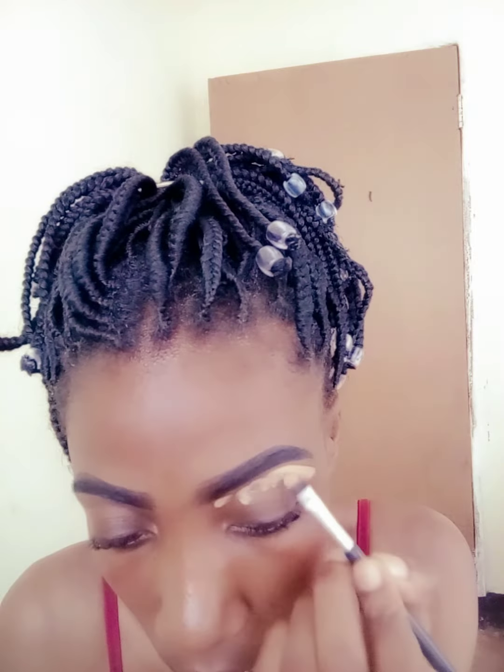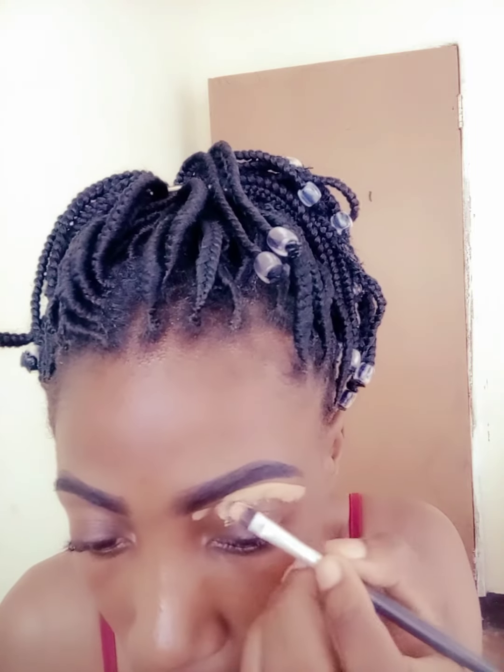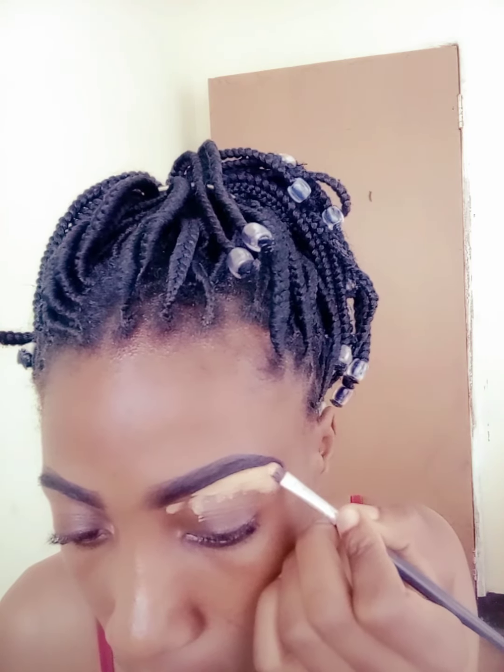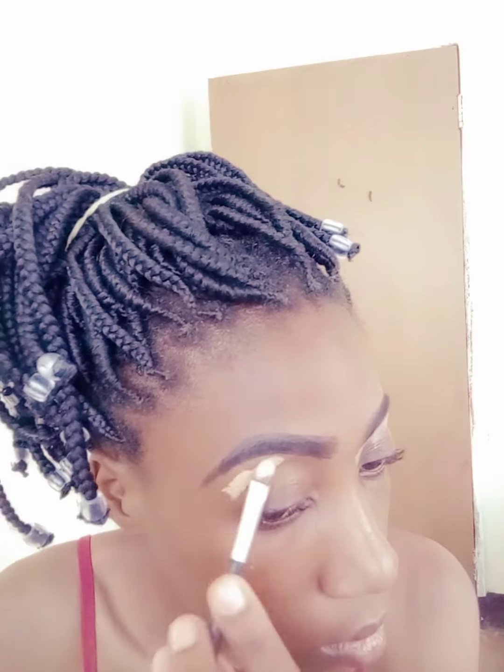You also need a flat brush to clean your eyebrows with concealer — a flat one or an angled brush, but I prefer a flat one, especially for beginners, because I still find difficulties using an angled brush even now. You also need a concealer matching your shade — one that is a bit lighter than the skin tone. A concealer is used to clean up your eyebrows in case you made any mistakes.